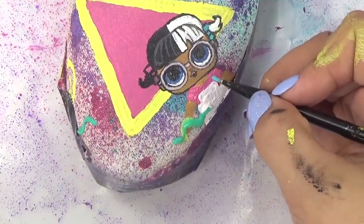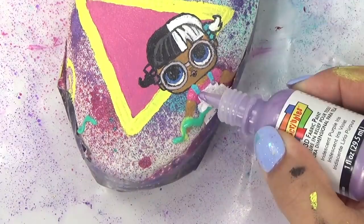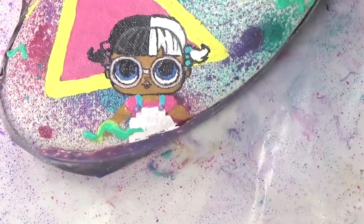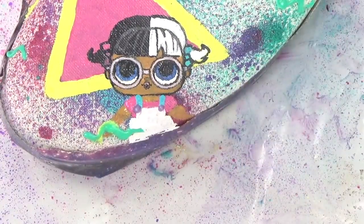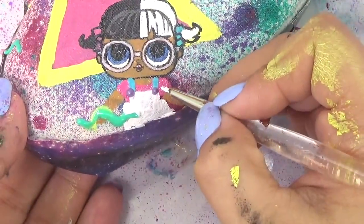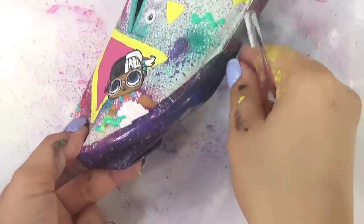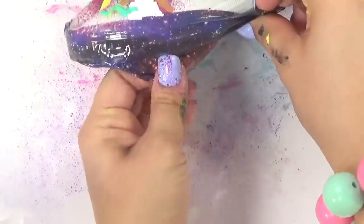She's got blue straps for her overalls and she's got purple little buttons that I'm gonna put on with some 3D paint. I'm gonna wait for her paint to dry then I'm gonna go in with my fine tip fabric marker and do the details of her little overalls. In the meantime I think we can do the little squiggles of her shirt.